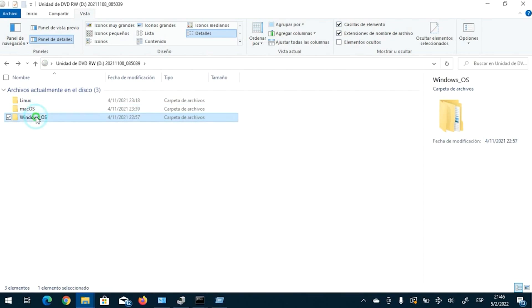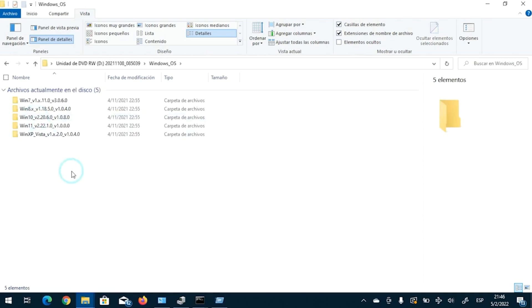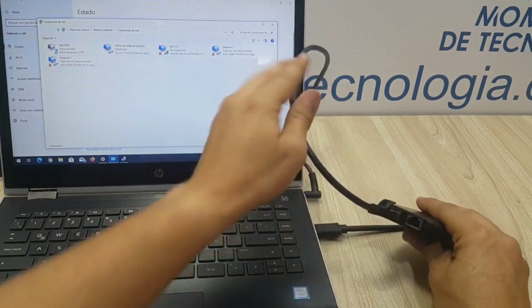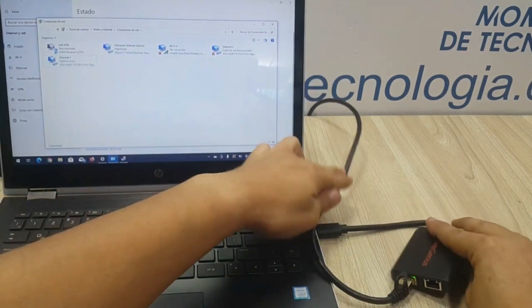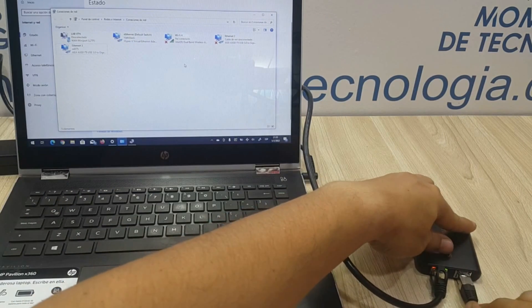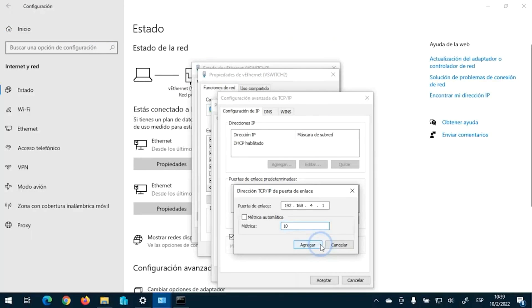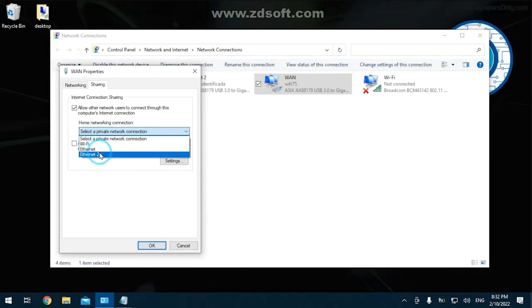There are many situations in which you may want to use a dual Ethernet adapter, and as a tech pro, enthusiast, or power user, it is a must to have one of these. I'll try to show you a few of these very quickly as an example of how you can configure bridging, multiple gateway handling, and internet connection sharing — there are just too many lab scenarios you can have.